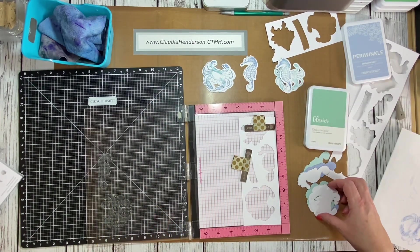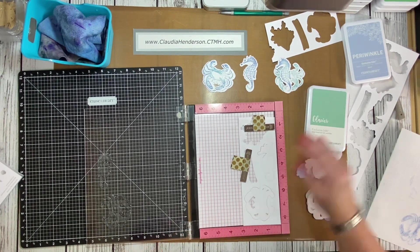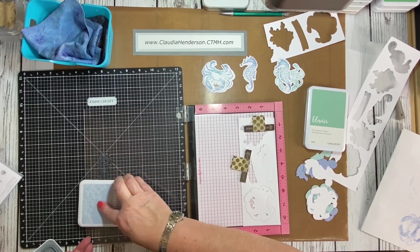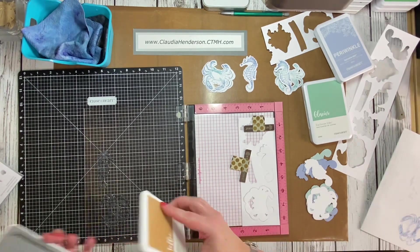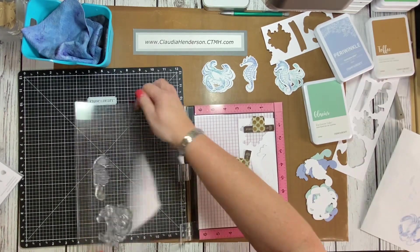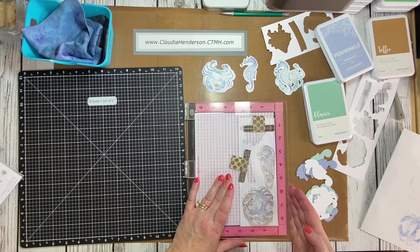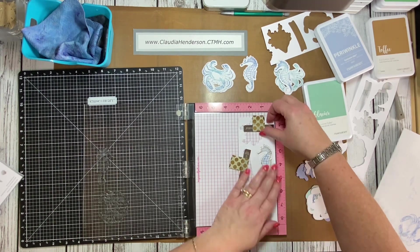If you're doing a tone-on-tone, clean the stamps first to get the green off, then ink them up all the way in blue again. Then I take my toffee ink and go around the edges a little bit. This way you can play with a lot of different colors. I do like the blue and the toffee together — it's just so pretty. I'm trying to avoid the middle and just going over the edges.